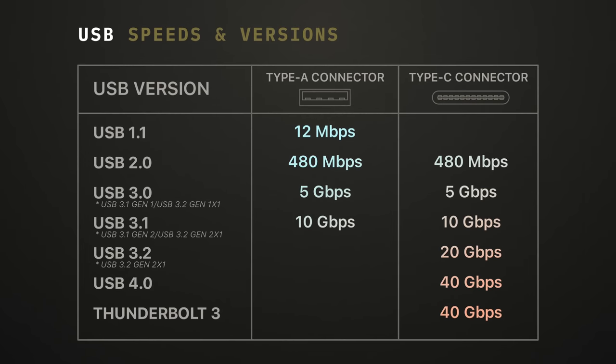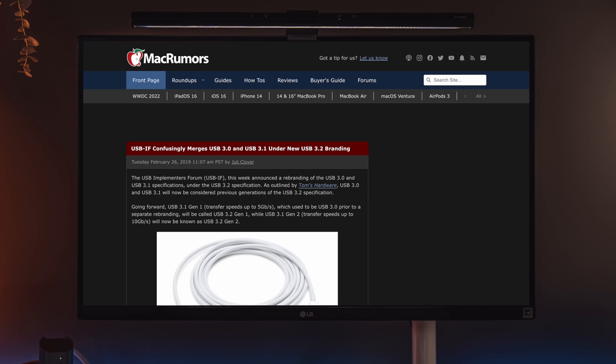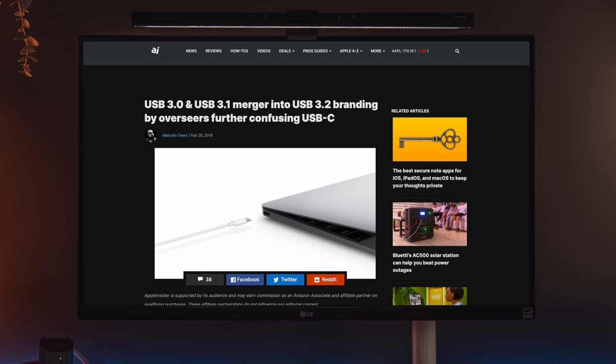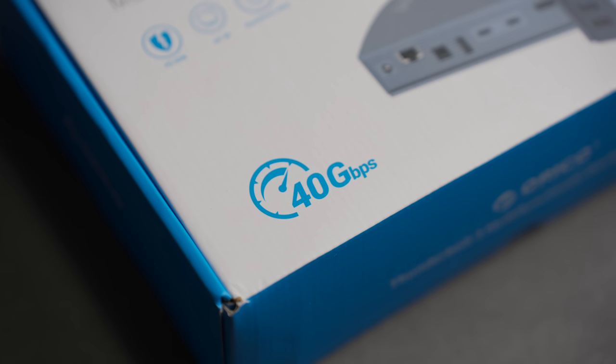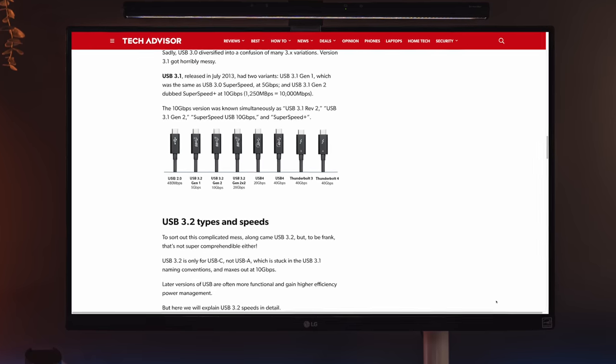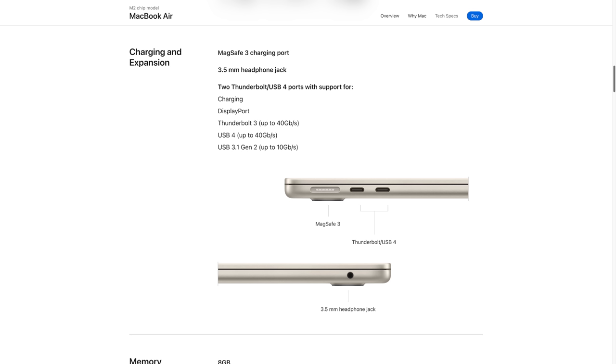At bare minimum you probably want to have USB 3 ports available, but you can also have USB 3.1 and 3.2 with Gen 2 and Gen 2x2 — and if all that sounds confusing, well that's because it is. The people who decide on USB versioning have changed these version names at different points in time, even for older USB versions. The easiest way to go about this is just to ignore those version numbers and look directly at the transfer speeds. 5 gigabits per second is your base for USB 3, then you move up to 10 gigabits per second, and in some rare cases 20 gigabits — though Apple does not support 20 gigabits per second, so it will effectively run at 10.